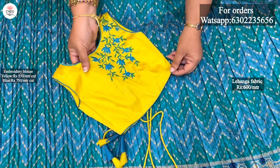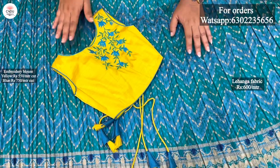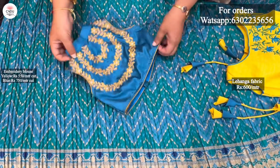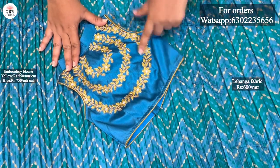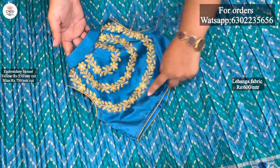Blouse is plain tusser. You can use embroidery. You can use the stitch on the fabric. You can use embroidery. If you want to use the same color, you can use blue. This is a similar self color. Here you can use it as a gold one.